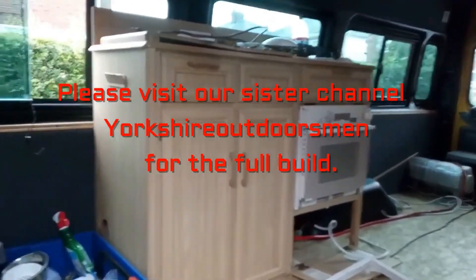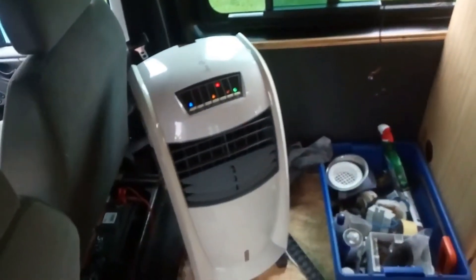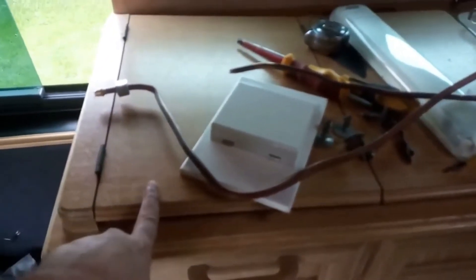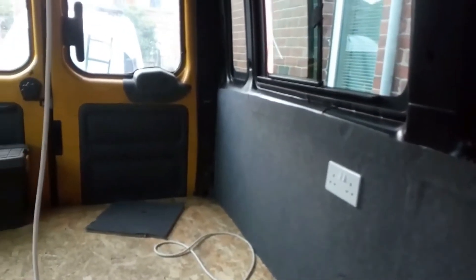Let me quickly show you what's been done so far on the inside. The cooker hob is in — no sink yet, that's on order. We've just completed cutting the hole for the vent in the roof — very scary, once you start there's no going back. We've got the vent in but it needs some adjustment. The plan is to have a seat which turns into a bed on one side, and one that pulls out on the other side to make a dual bed.